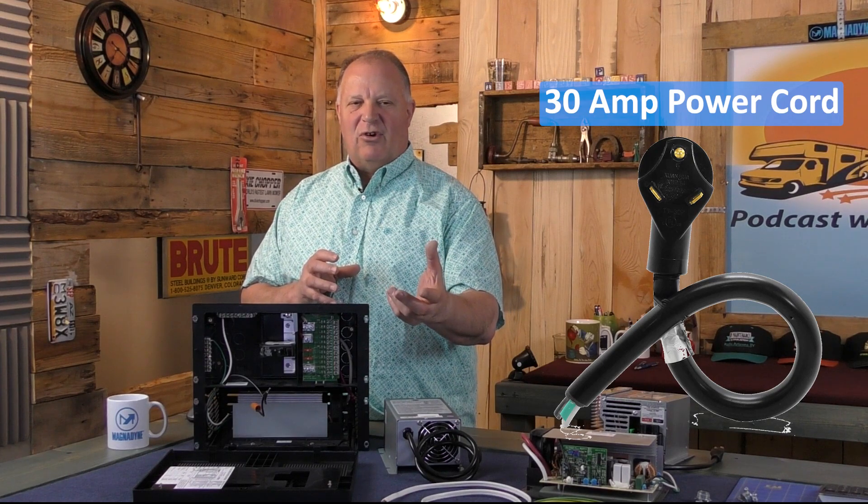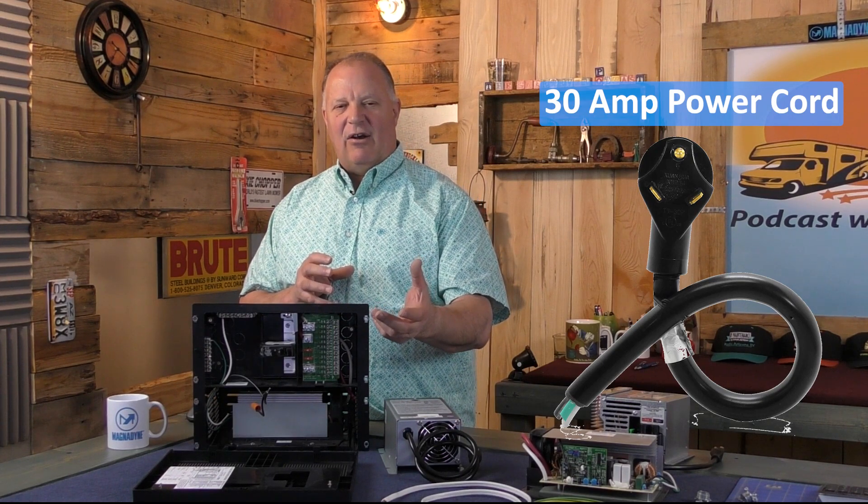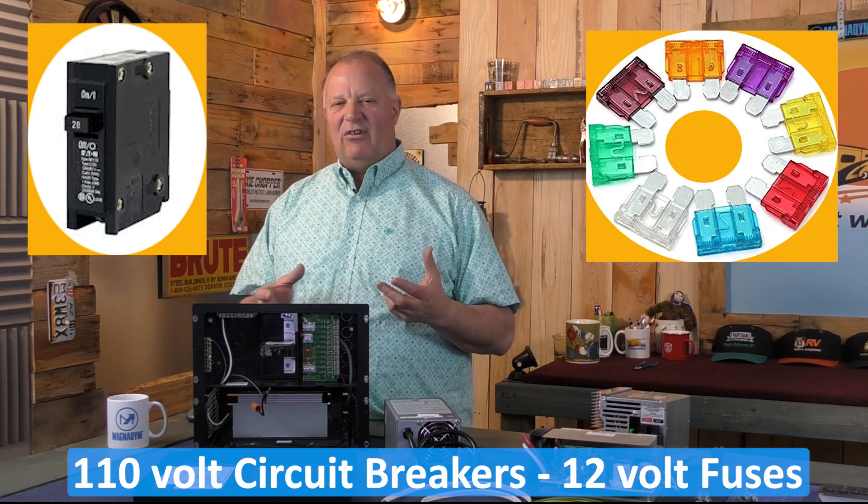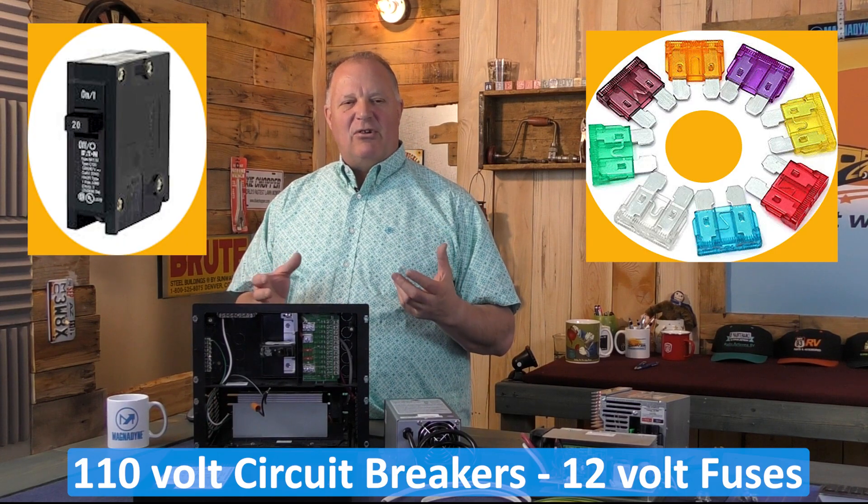It's fed AC from the power cord as it plugs into shore power, or possibly from a generator. It contains circuit breakers and fuses that protect your RV's electrical system from damage caused by power surges or overloads.